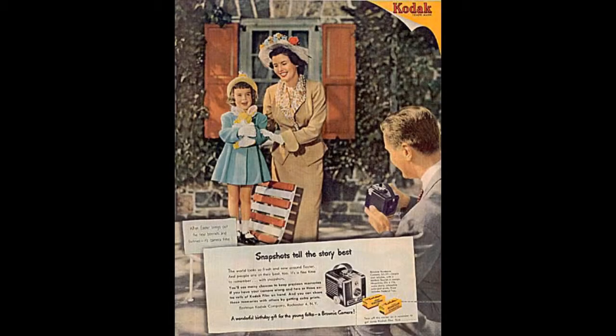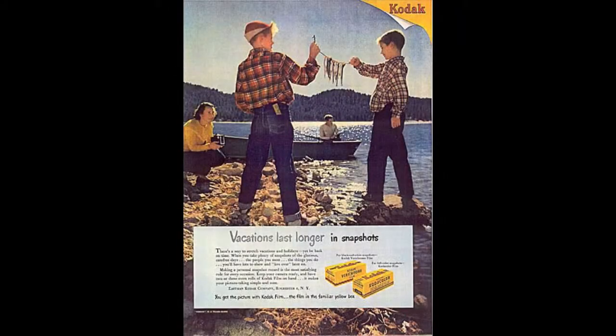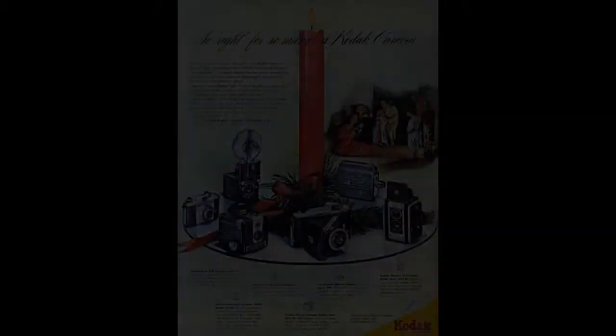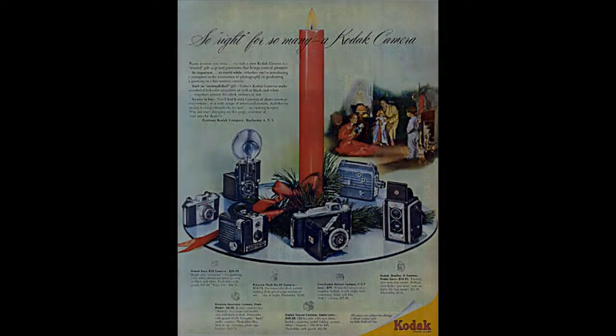It was called a Brownie Hawkeye. It was manufactured by Kodak from 1949 to 1961. We called it a box camera, long before point-and-shoot entered the language. It was very 50s in appearance, and very, very popular.